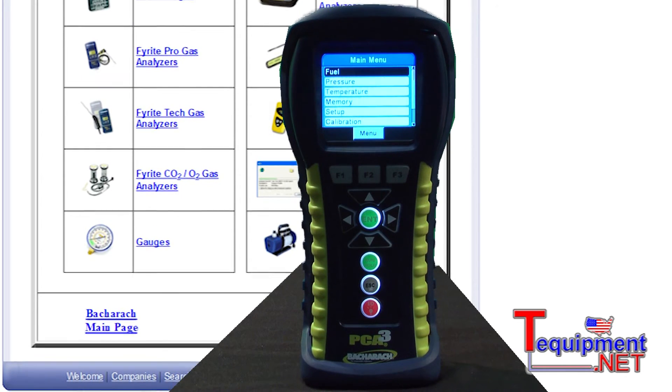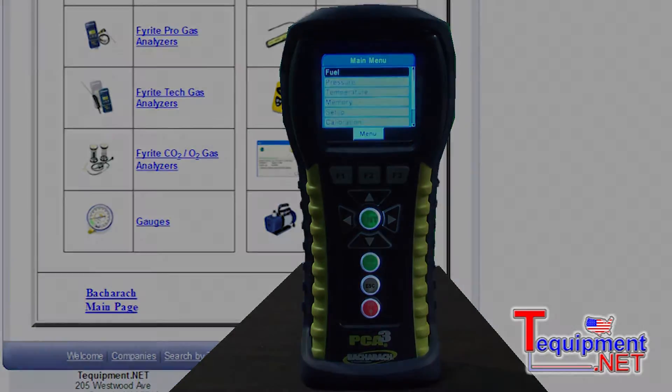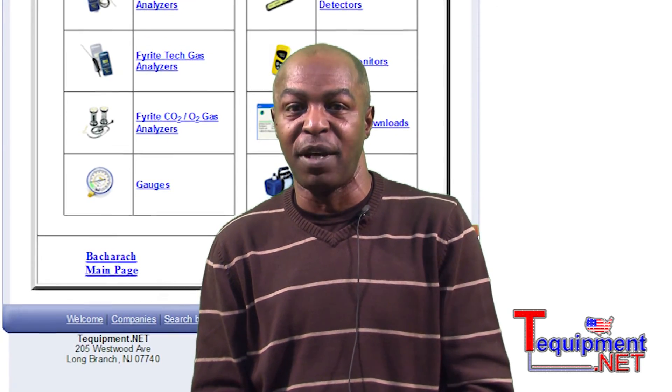When purchasing the complete kit, you can customize your reports with your name, company logo, and phone number. I'm Rick Bridges, Bacharach Product Specialist here at T Equipment. For additional information, contact me or any of our other product specialists.